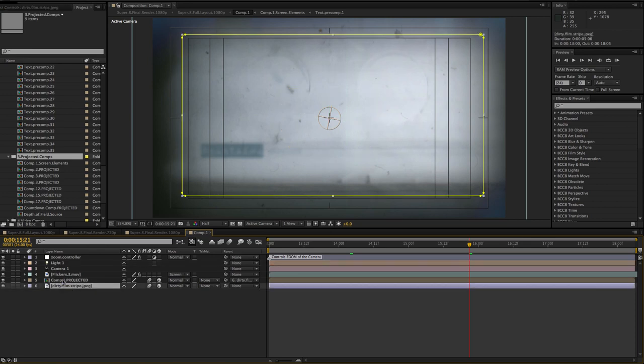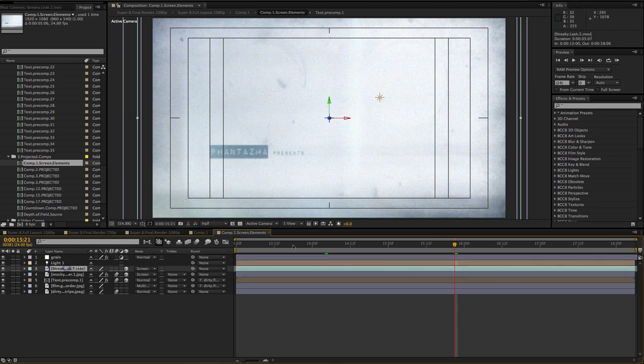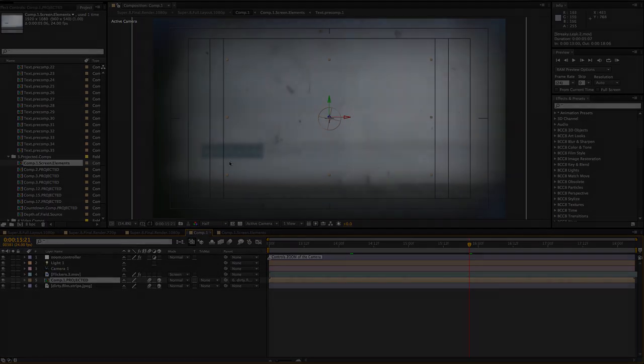There are about six or seven of these projected comps — labeled comp one, two, three, twelve, fifteen, and so on. They're styled to give a softer projected look. When you want to change things up, just double-click inside the pre-comp and change your text, your video, or add whatever elements you want.